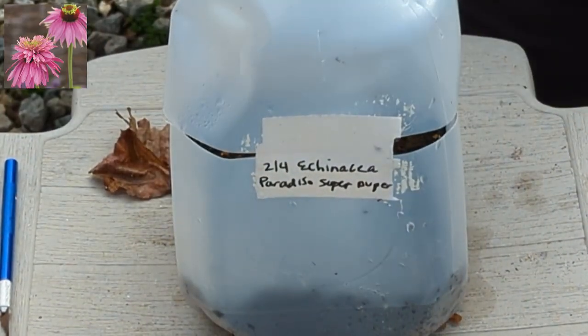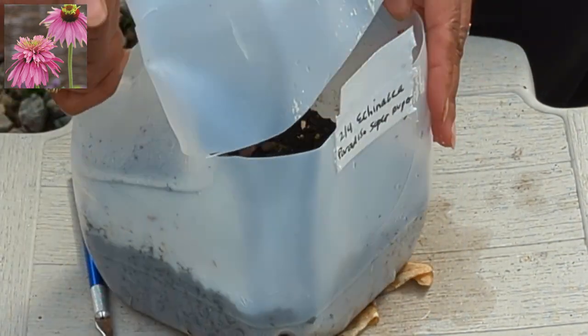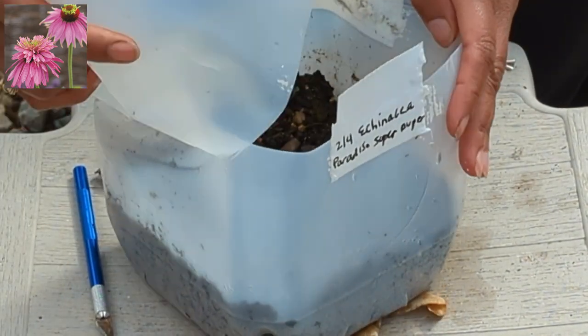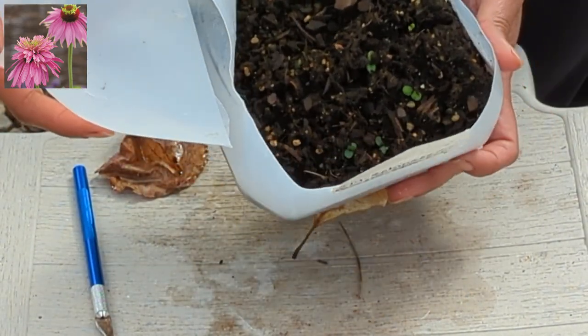Okay, this next one is Echinacea. It's the Paradiso Super Duper — that's the name. That's clearly one I bought the seeds for, that's why I have a very specific name. And they're coming up — they look good.